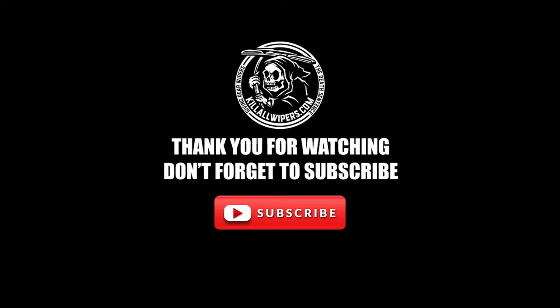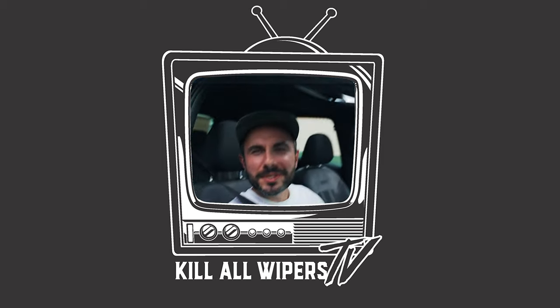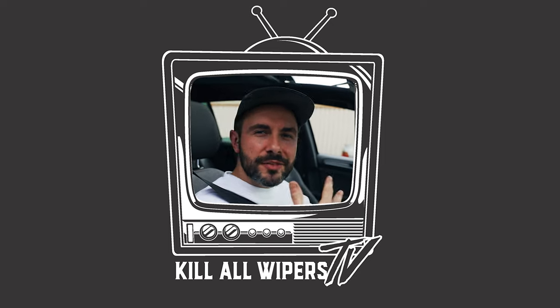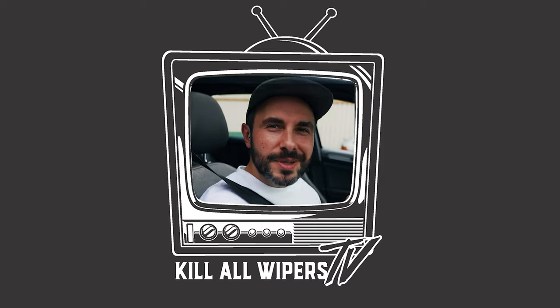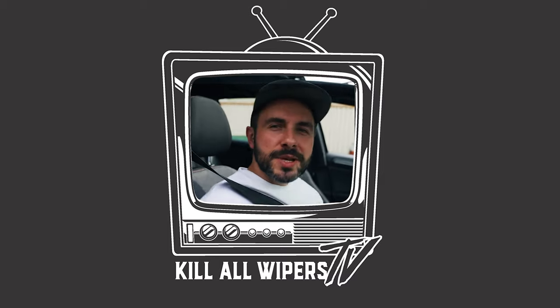Welcome to Killer Wipers TV — we're making guides on YouTube on how to fit our kits. If there's any other ideas you guys want for creative content, post a comment below. I just want to say thank you so much for all the support during COVID-19. We're working on limited staff, it is super busy and I appreciate your patience. Speak to you soon, take it easy.